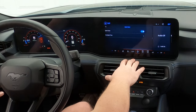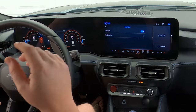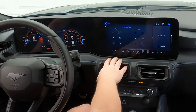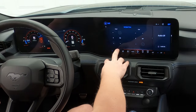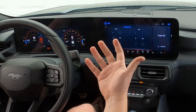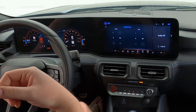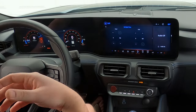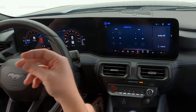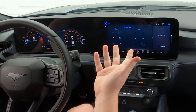Quiet start is a feature they've had around since they offered active exhaust on the Mustangs in 2018. I have this turned on and you can set the quiet time. So anytime from 11 PM to 8 AM, the car will start up in quiet mode. This is great for those who live in neighborhoods or apartment complexes — you can have your car automatically start in quiet mode so you don't wake the neighbors.